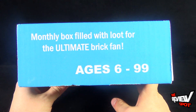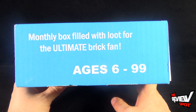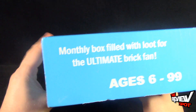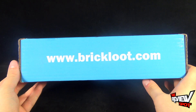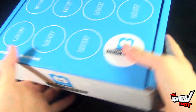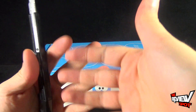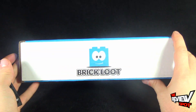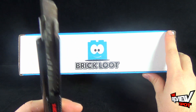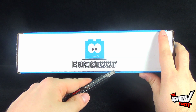On the side: 'Monthly box filled with loot for the ultimate brick fan. Recommended for ages 6 to 99.' If you're 100, you're out of luck. And again on this side, www.brickloot.com. Let's reach off camera — Spot's excited to see what he's going to get inside. What wondrous things is Spot going to be able to build? That's only up to whatever Brick Loot has sent and my imagination. Let's get Old Red here and cut open this box.